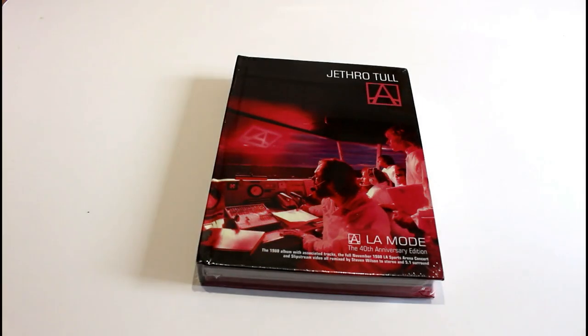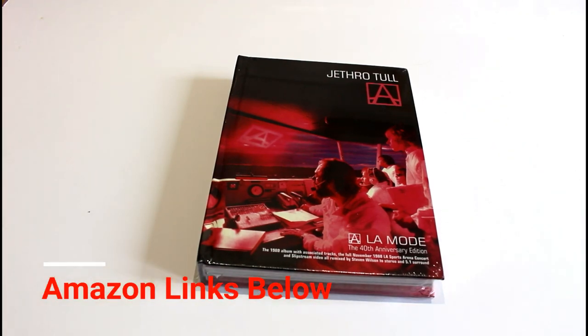Welcome, classic rock fans, to an unboxing. Today we've got Jethro Tull A, the A La Mode 40th Anniversary Edition. So with no further ado, let's get the cellophane off it.